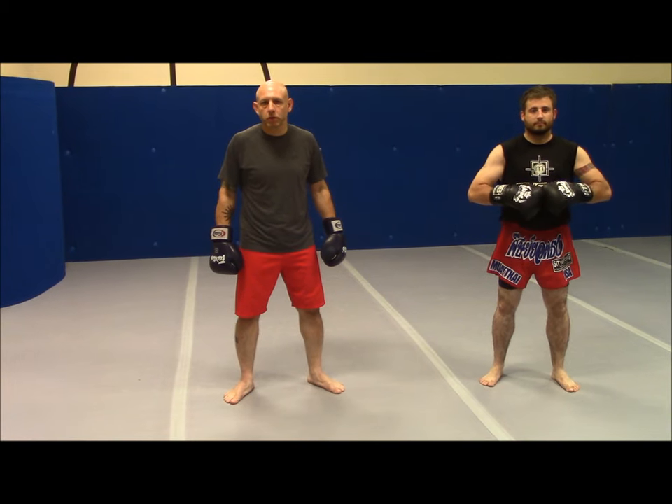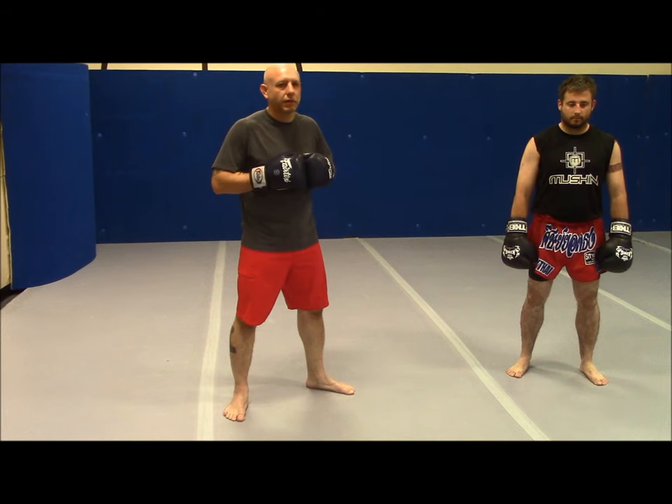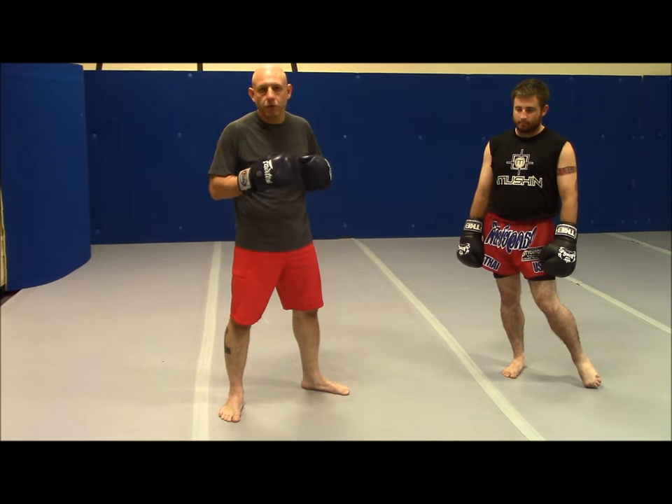Hi, this is Myron from Mushin Mixed Martial Arts, back with our Technique of the Week. Today we're going to talk about something that I do a lot — I call it a Crow Hop Punch. I don't know exactly if there's another name for it, but it's something I use to generate power and create a change-up effect in my striking.